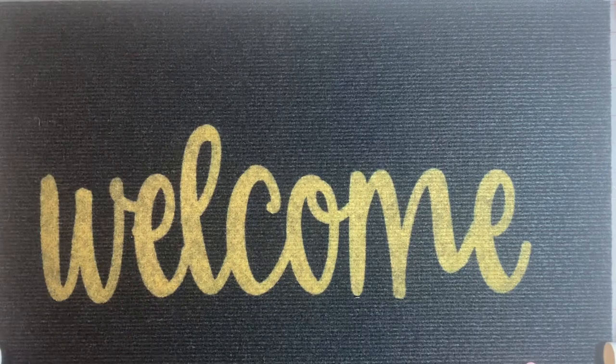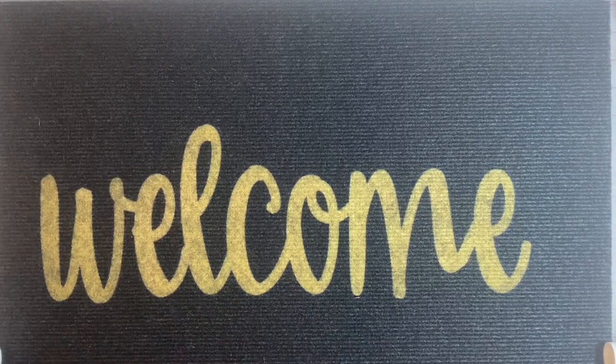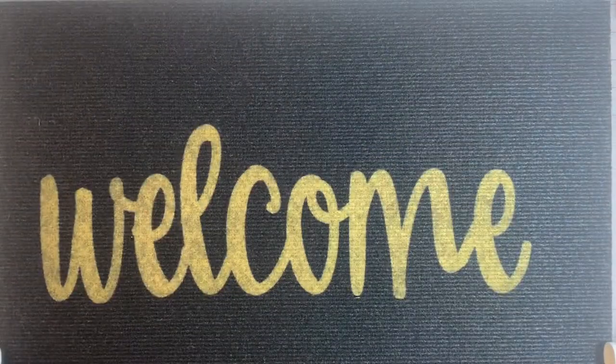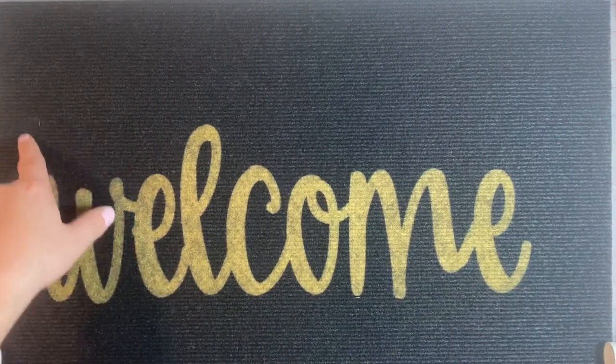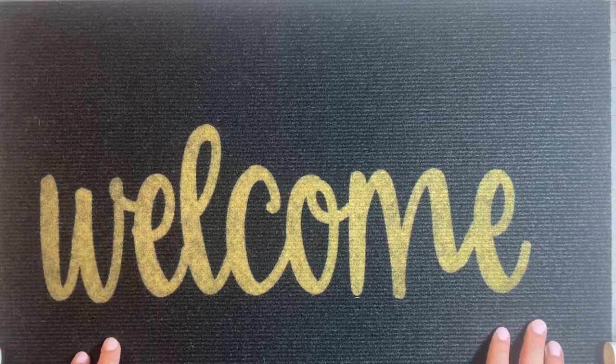I picked up this here floor mat down at the Dollar Tree, and as you can see, it says welcome. Real thin — you can see how thin it is, it's not going to last a long time, but for my purposes it's going to serve what I need. It says welcome, and I'm going to change that. I'm going to put 'un' up here at the top, and this one's going to go sit outside the front door.